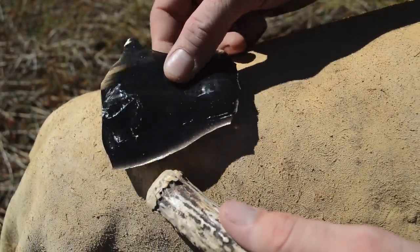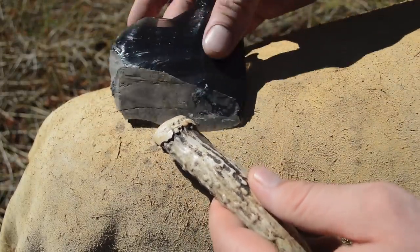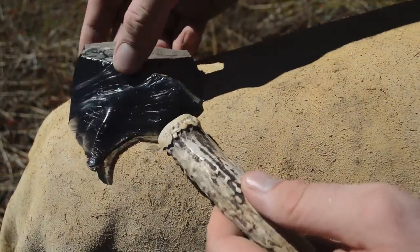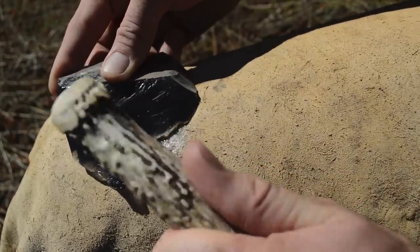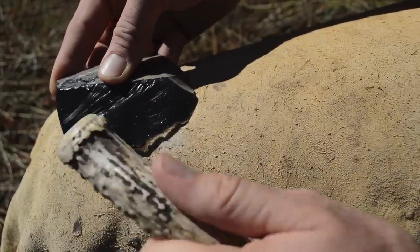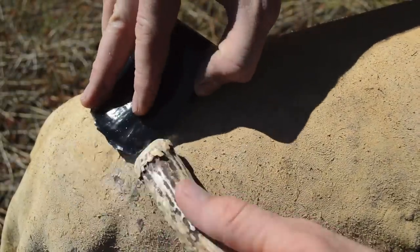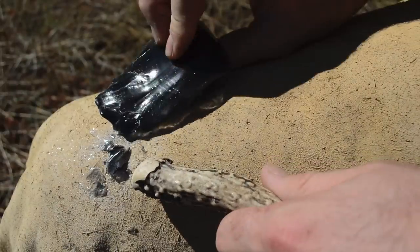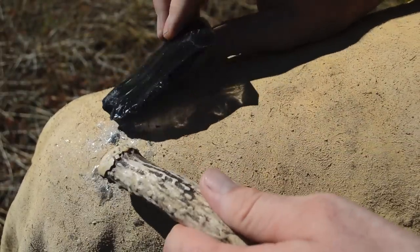The first thing I'm going to do is remove these super thin edges that are not strong enough to support flakes. I'll do that by striking it with the antler billet. We've got those thin edges removed and are starting to take bigger pieces off.